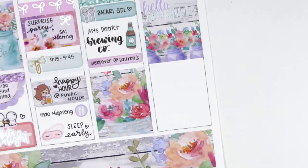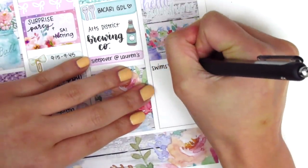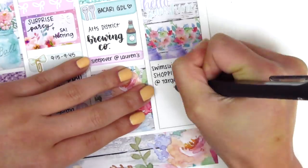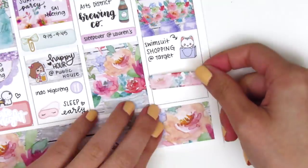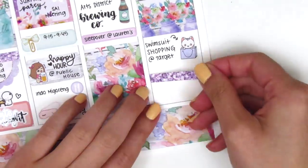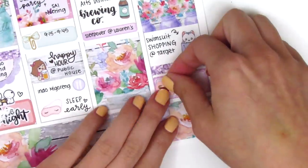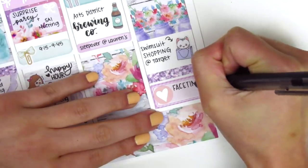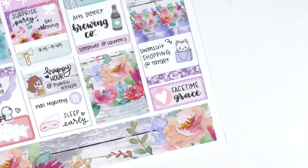After brunch, we went to Target to do swimsuit shopping, which probably wasn't the best time because we were so full and bloated from all the food — but actually it's not that bad of an idea, because if you shop while you're bloated, you're only going to look better later on. That cat shopping bag sticker is from Echo Who You Craft Co. At the bottom I placed a glitter header and pulled in a third box from my collection, and also a silver foiled heart from Hazel Sticker to mark that I FaceTimed one of my friends that night when I got home.